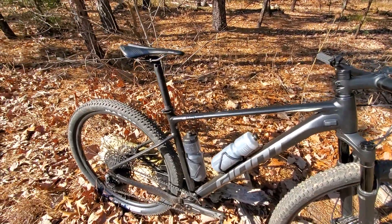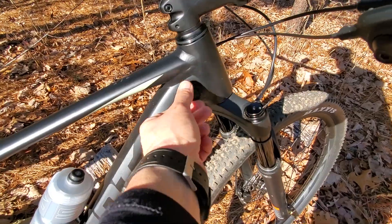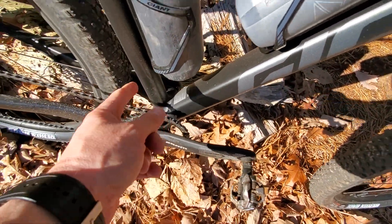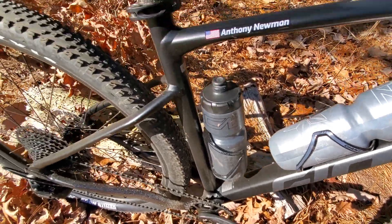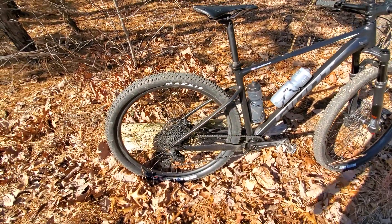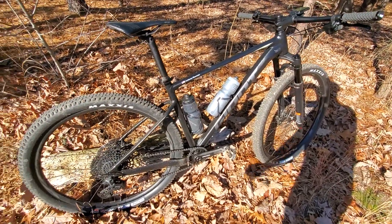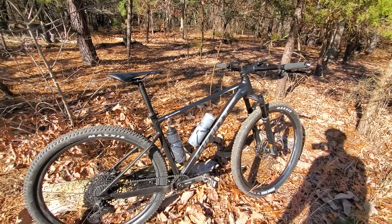Yes, you can put a dropper post on this bike. I know some people always ask about dropper posts. You have the opening here — take this plug out, run your wire through down into the bottom bracket and work it back up. You would need to take the bottom bracket bearings out to do that, and then put a dropper post in. Most XC guys don't run dropper posts — you really don't need it on this bike. My recommendations: new fork, upgrade your wheels and components, and you've got a great high-end bike with an aluminum frame.